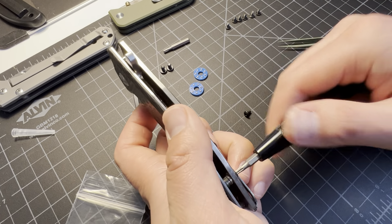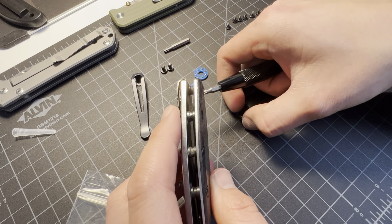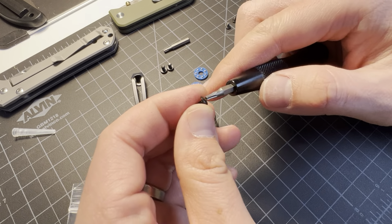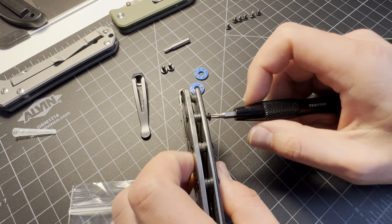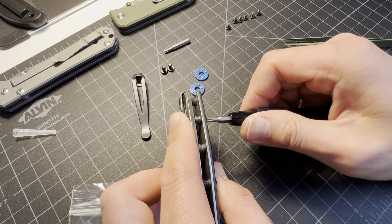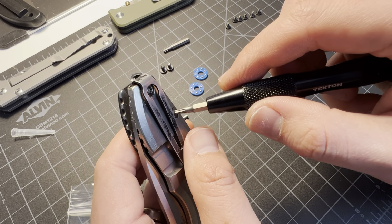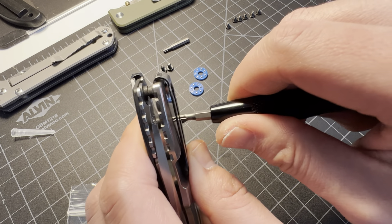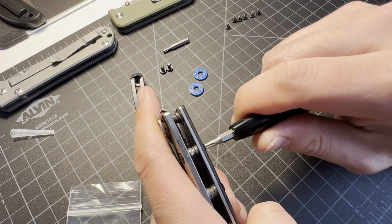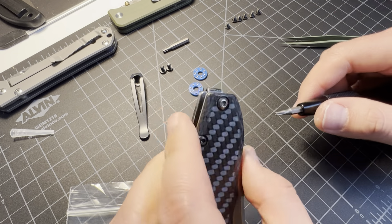My wife keeps bumping into the camera, so sorry about that guys. If you're getting motion sickness, I'm sorry. I'm going to put the screw back in because I'm not going to be able to turn that one without fully disassembling this knife, so I'm just going to leave it. This knife is a user anyway — that's how I got it, in used condition — so it's not that big of a deal.